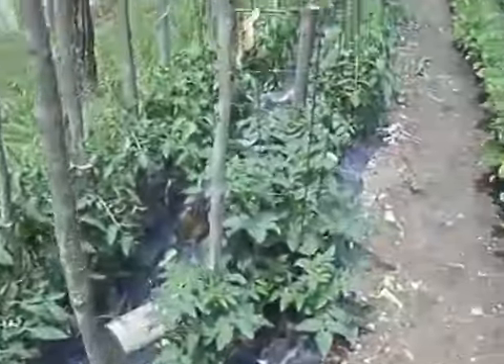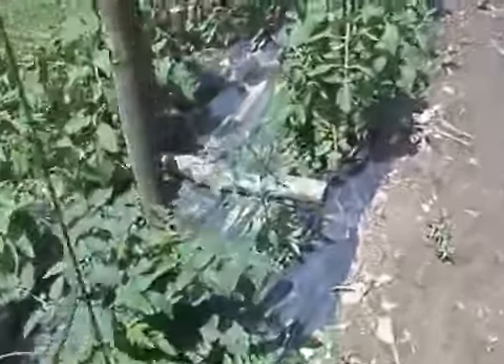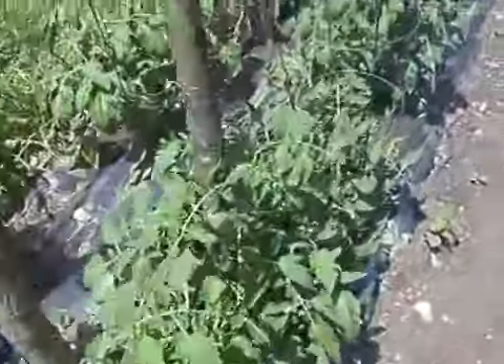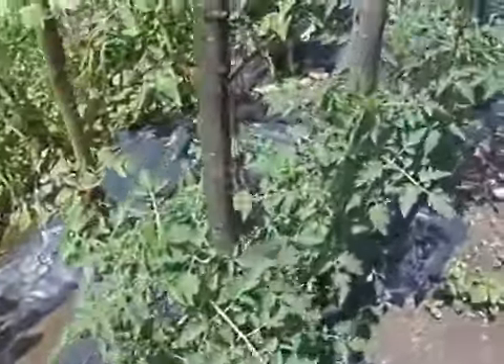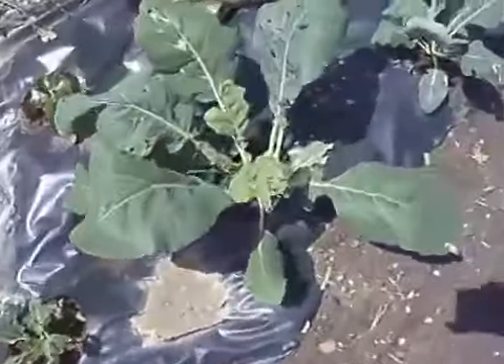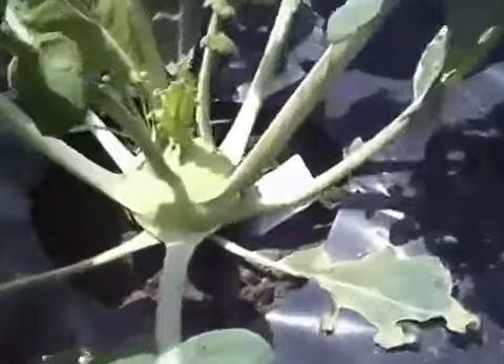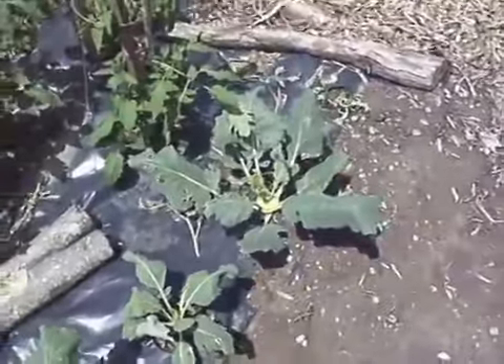Here are my tomatoes I planted — I staked them and they're just starting to grow. I like to grow them on plastic. Here's my favorite vegetable: it's a kohlrabi. It tastes like a radish but it's not as bitter; it has a mild taste.